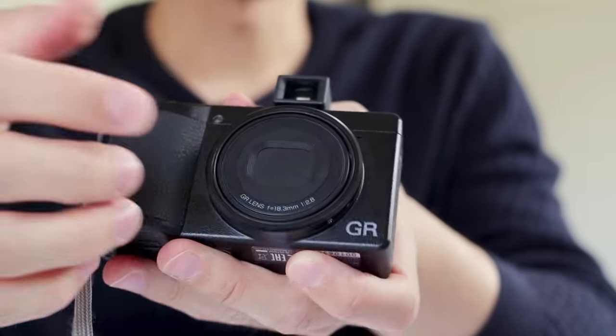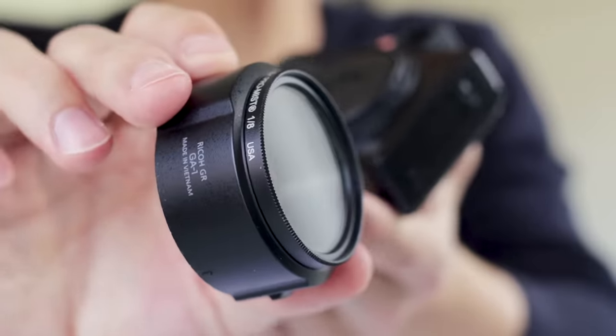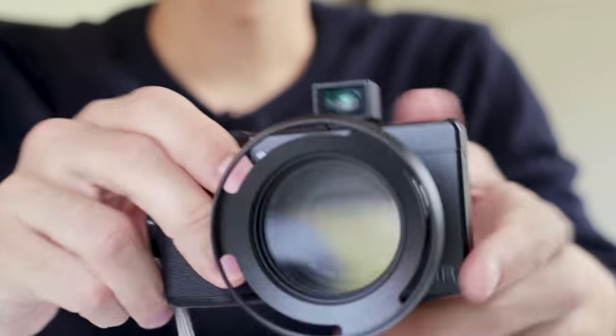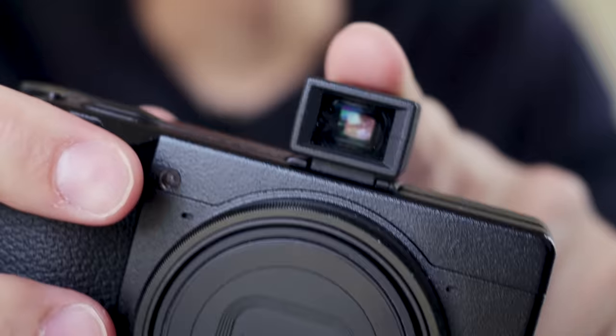On the front we have the lens itself, and there's a little ring that you can detach. If you want to use a filter, you need an adapter that you can put on, then put a filter on top of it — your lens is also protected. You can also put the lens hood on it. I use that for events or whenever I want to protect my lens.